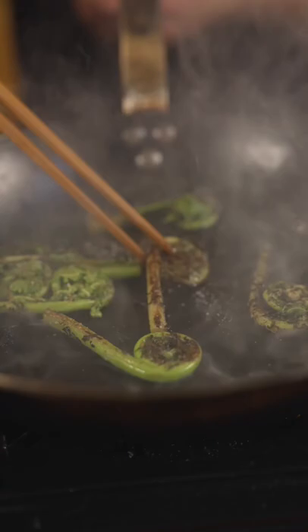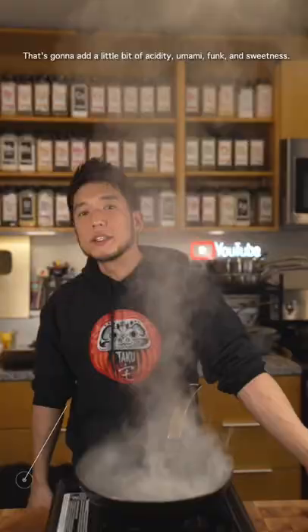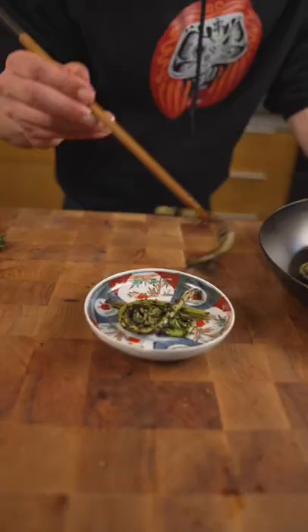I'm going to add a little bit of kombucha — a little bit of acidity, umami, funk, and sweet. And that's how you make a quick spring snack.